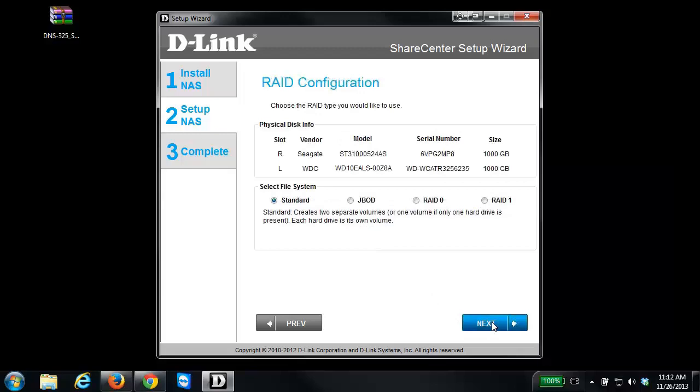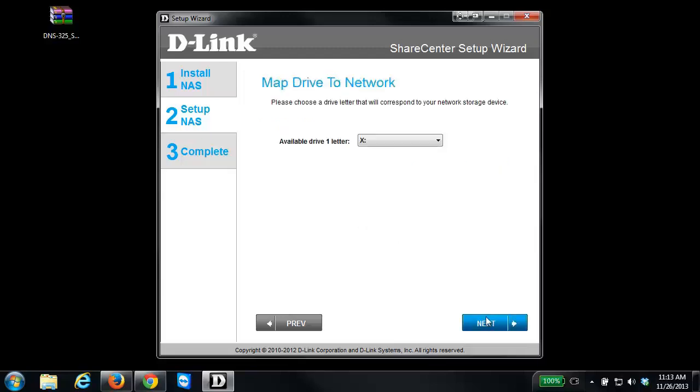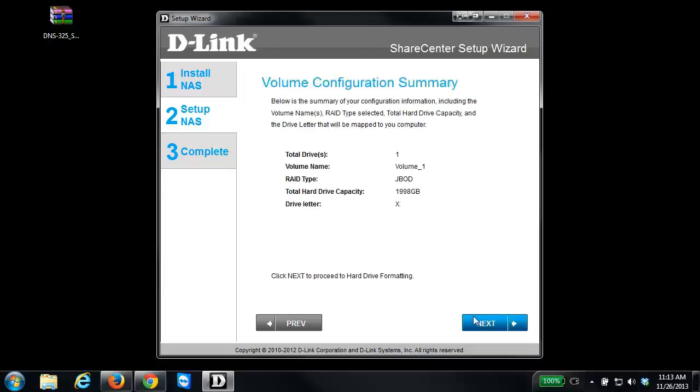Then comes the time to configure the hard drives, so I'll click Next. It shows the hard drives currently installed — I have two one-terabyte drives. It will ask you to select the file system type: the options are Standard, JBOD, RAID 0, and RAID 1. In this example I'm going to select JBOD and click Next. It then asks you to select the drive letter to map the drive to — I'm going to leave it on drive X, but you can select any available drive letter.